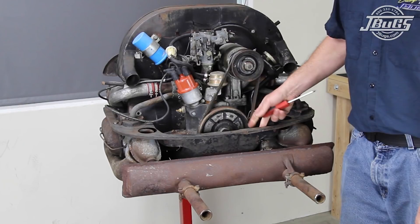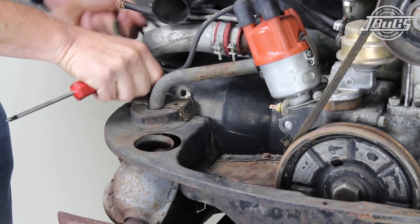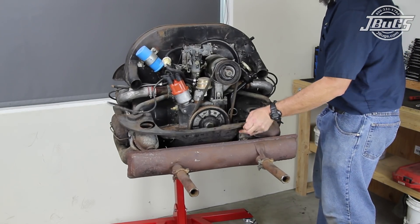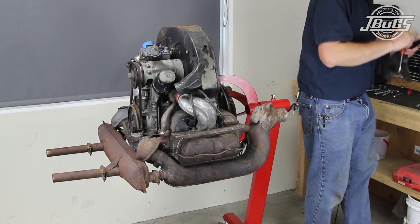We start with the removal of the rear engine tin, which was pulled to drop the engine from the car but reinstalled for cleaning and storage. The left and right preheat tins are unbolted from the cylinder shrouds, and the rear engine tin is unbolted from the left and right cylinder shrouds and removed. The front engine tin is unbolted from the left and right cylinder shrouds behind the fan shroud and set aside.